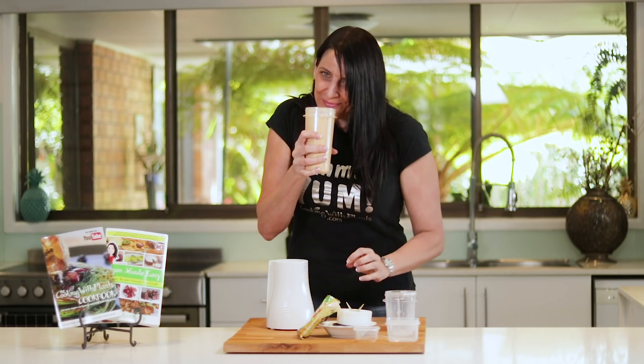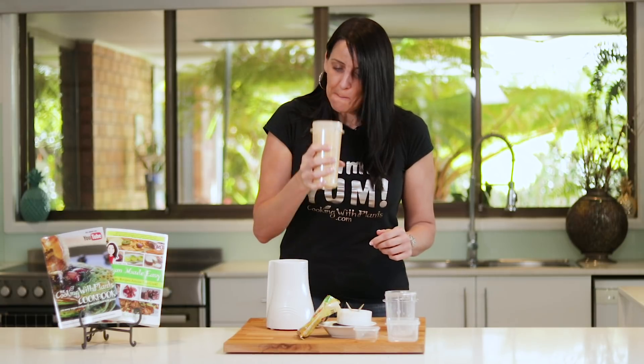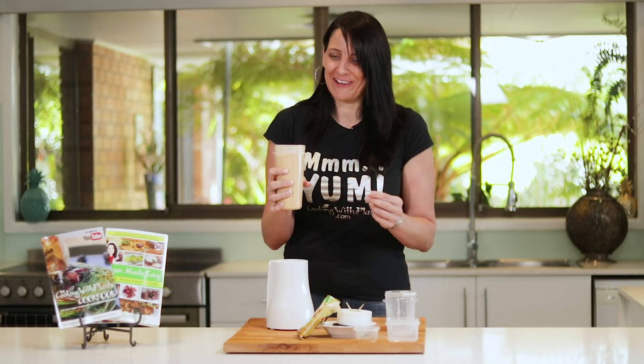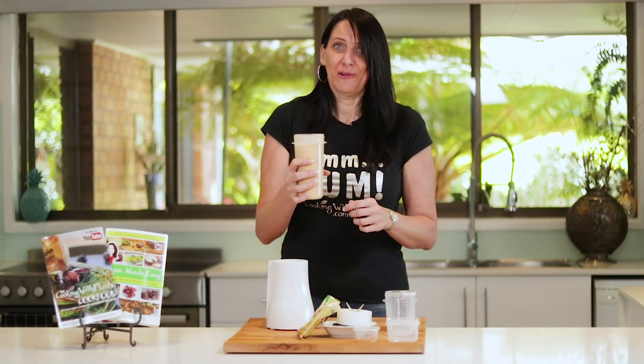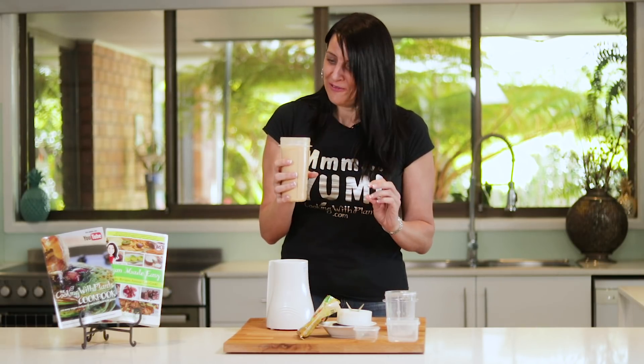It smells so good. Time to taste test. Mmm, yum! I'm sure you will love this. Please give this festive drink a try and serve it up for Christmas or any time really. I'll be having this right now — I'm looking forward to it.